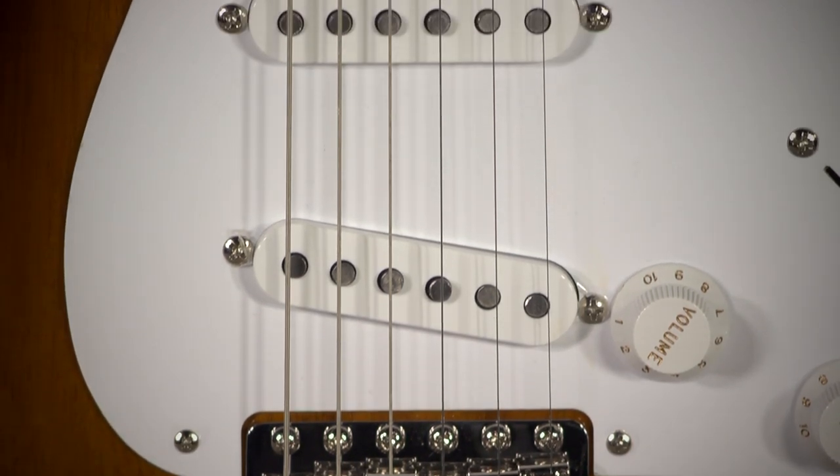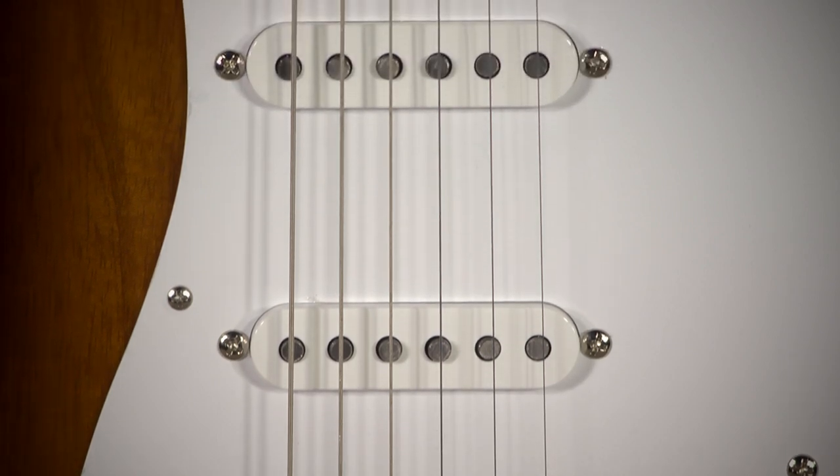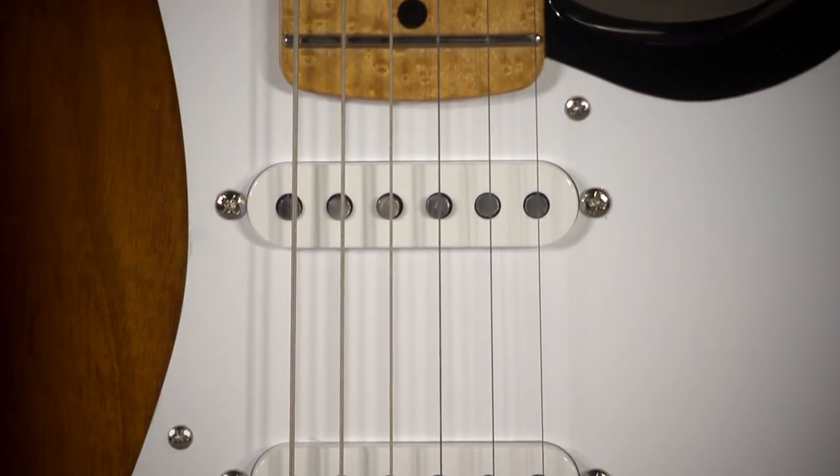I put a five-way switch in this — why wouldn't anyone else? You want to make it do what you want it to do. If you're a person who's into it, it's obviously two and four. I know a lot of players, I've heard that they're not. Total weirdos to me — I'm just kidding. They did put a five-way switch in there for a reason.